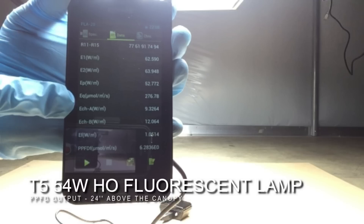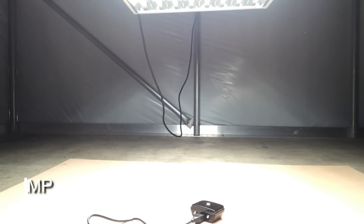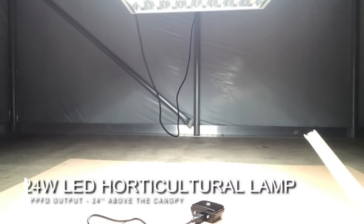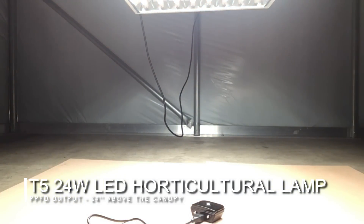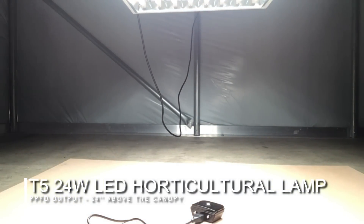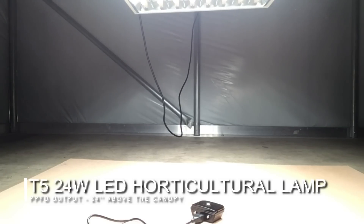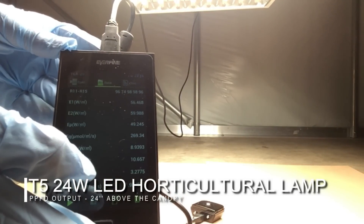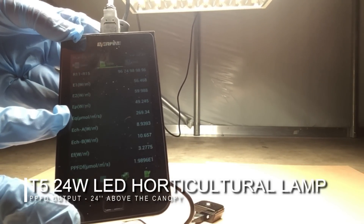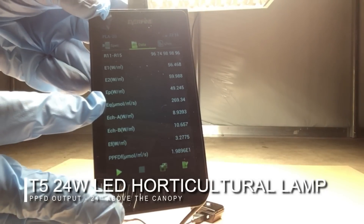That number represents how many photons in the PAR range are hitting that point per second. To ensure a 100% fair test, we did not move the fixture — we simply changed the bulbs. We are still 24 inches below the fixture at dead center. Taking our reading for the LEDs, the sun white spectrum is confirmed, and the PPFD number is 269.34 µmol/m²/s — only seven points away from the high output fluorescent bulbs.